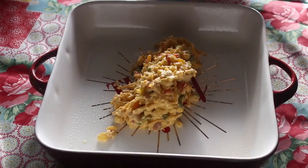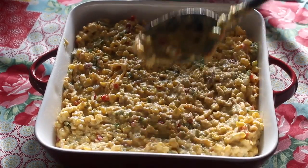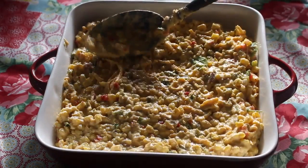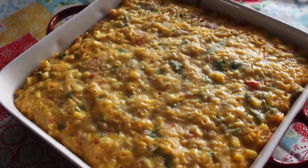Now I'm going to add my corn casserole batter into my baking dish and place this in the oven at 350°, uncovered, for 40 minutes. Once it's done, this is the finished look.